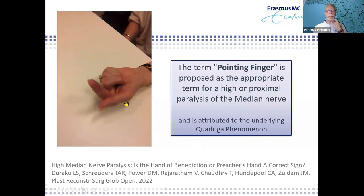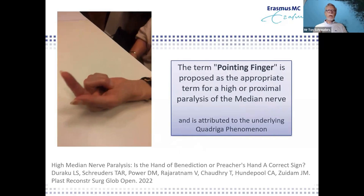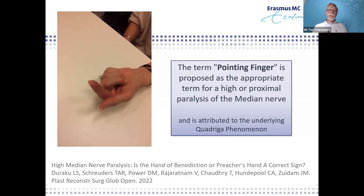Pointing finger is the best term to use for this kind of lesion. If we start talking about 'pointing finger' from now on and never talk about 'hand of benediction,' people will start recognizing it and sending patients for proper treatment.